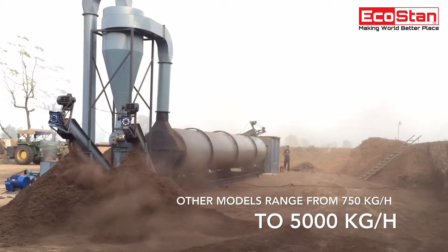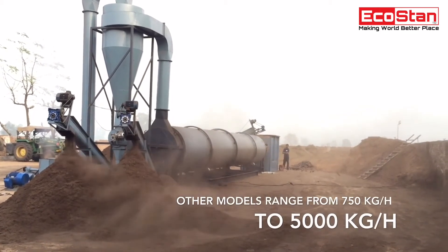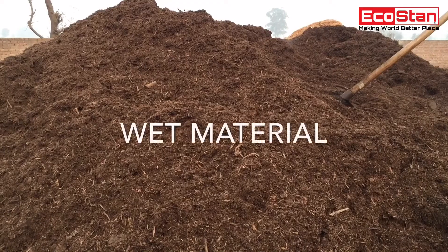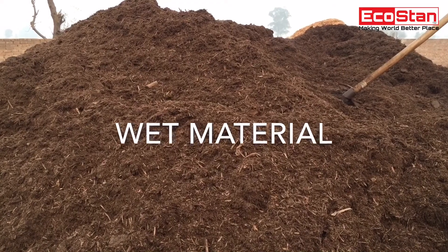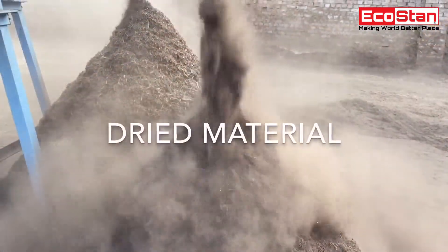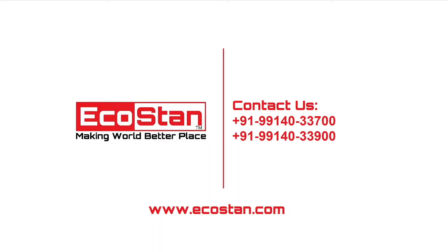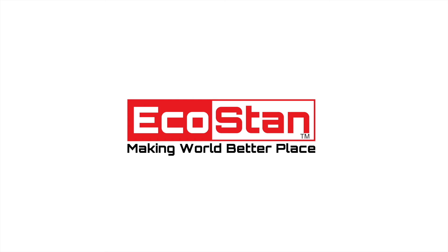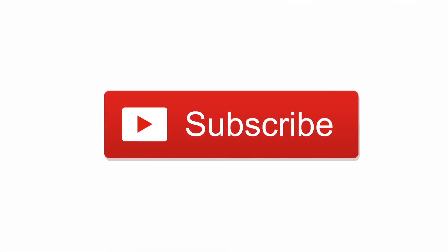Other models are also available from 750 kilograms per hour to 5,000 kilograms per hour. Contact us on the following numbers or log onto www.eco-stan.com. Order now! EcoStan — making the world a better place. For more updates, subscribe to our YouTube channel.